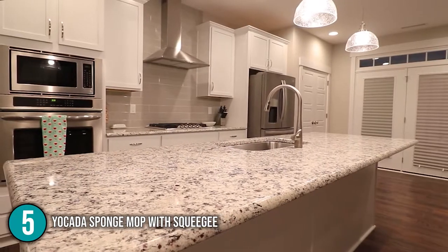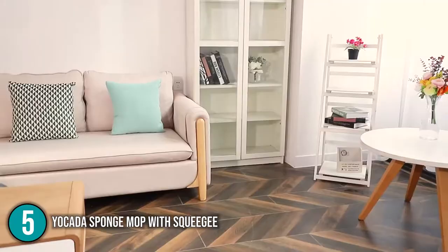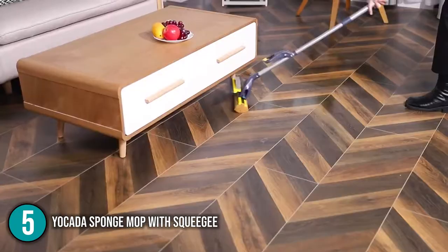Your home's cleanliness is only as excellent as the cleaning equipment you have. The Yakata Sponge Mop was added to our top 5 list because of its wringing method and adjustable handle.